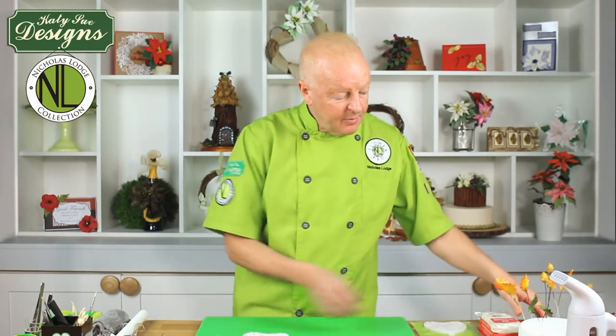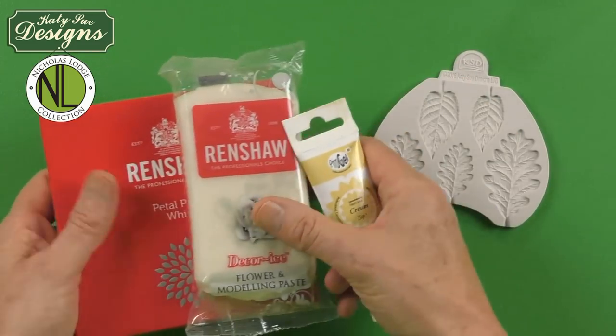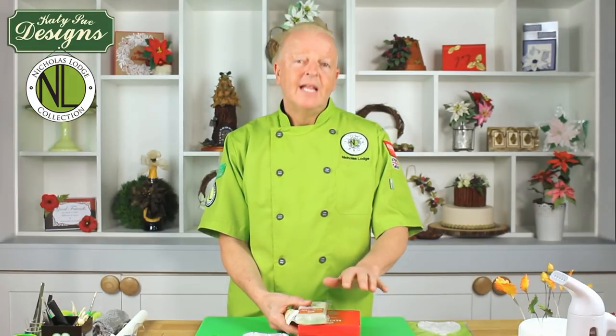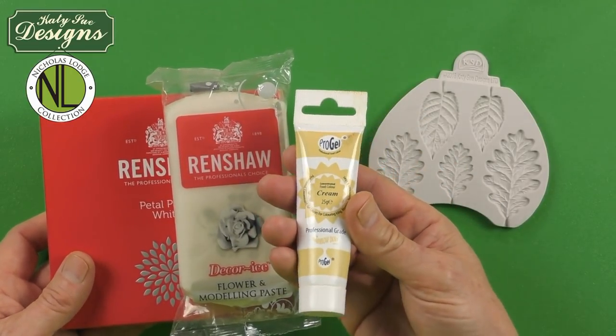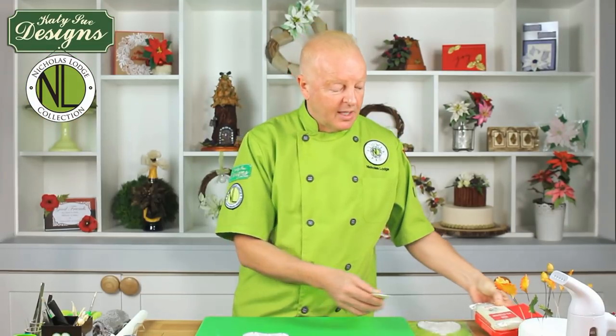I found that cream is a good base color because it's not as stark as white and it really is a good foundation when you're building those sort of autumn fall colors on top of maple leaves and all different types of leaves. When we color the paste, I'm using just a cream color — I would use a cream color gel to turn the white into a nice cream color.